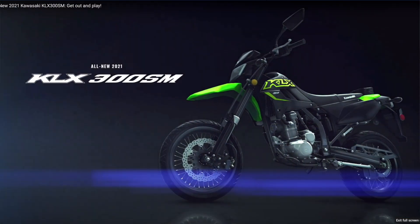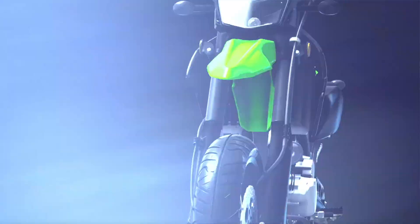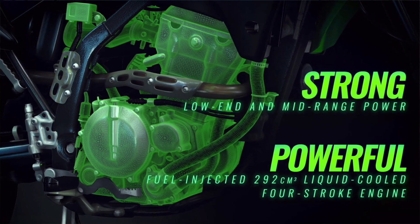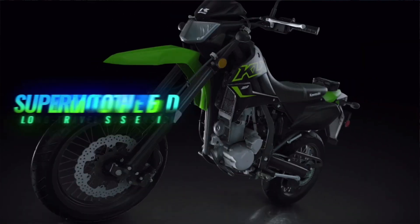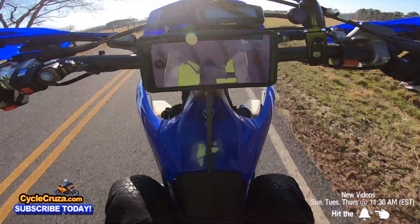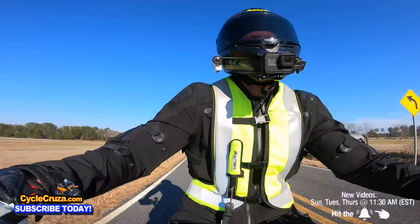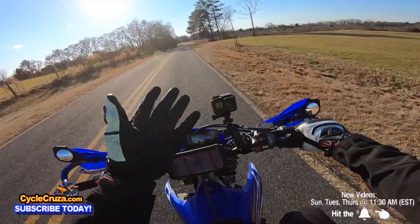Then you've got the Kawasaki KLX300, which just recently came out. That bike is cool too, but it's 300 pounds and pretty slow. It's not going to have the torque and power like this bike, and it's going to be a little slower than the DRZ400. But it's a good starter Supermoto for those who want to get into Supermotos but are fairly new. You're not going to get that torque on the KLX300.